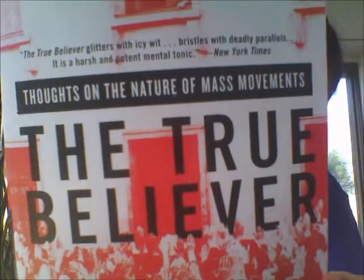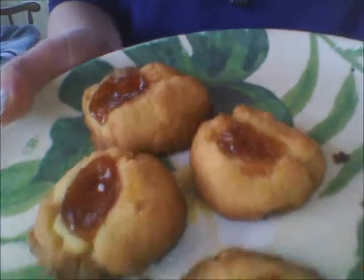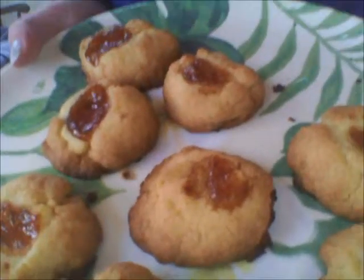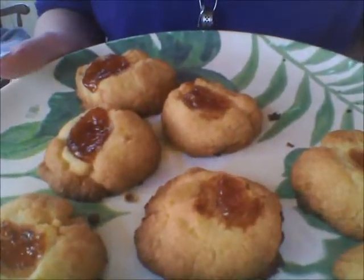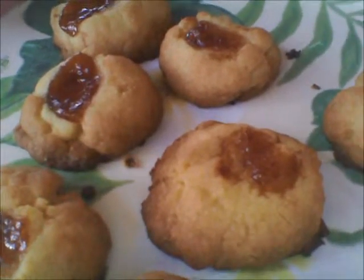Eric Hoffer's The True Believer, which is Thoughts on the Nature of Mass Movements. First sentence: "It is a truism that many who join a rising revolutionary movement are attracted by the prospect of a sudden and spectacular change in their conditions of life." But the cookies are done, so I guess that's about what they should look like. Mine came out a bit brown — a bit heavy on the golden brown.